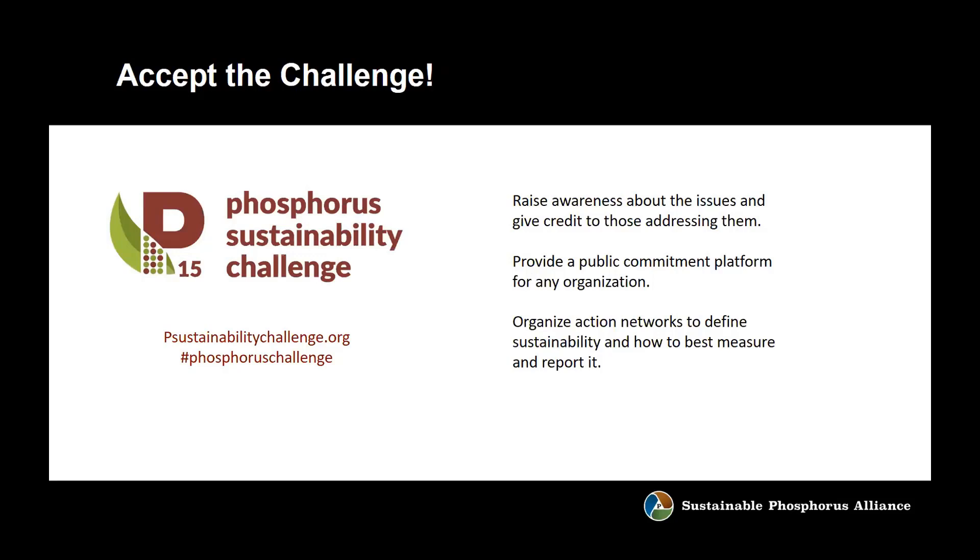We've launched something called the Phosphorus Sustainability Challenge. Your organization is welcome to join, and we certainly encourage you to do so. It's a way we're trying to raise awareness about phosphorus sustainability and draw attention to organizations doing the good work to affect it. It's a platform where organizations can make public commitments to reducing our collective phosphorus footprint and receive some recognition for doing that. Please go to phosphorussustainabilitychallenge.org to find out more.